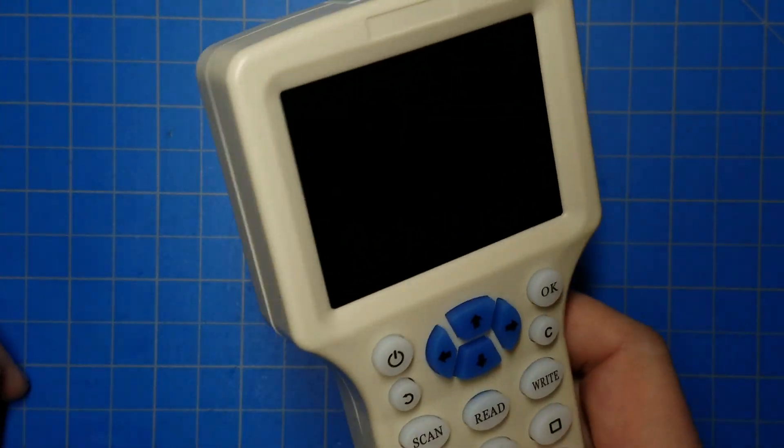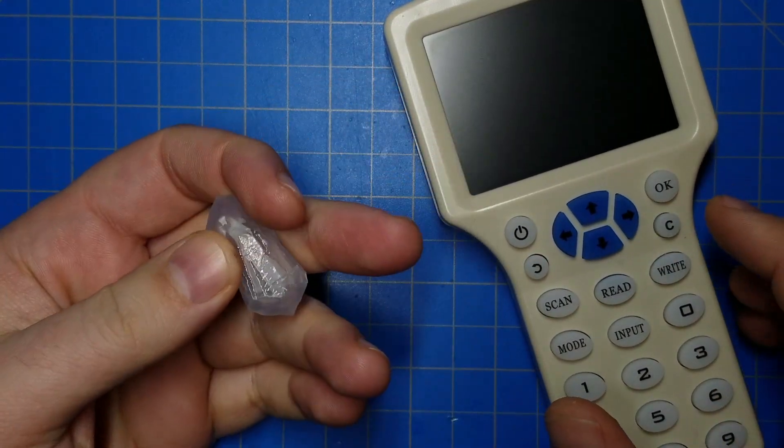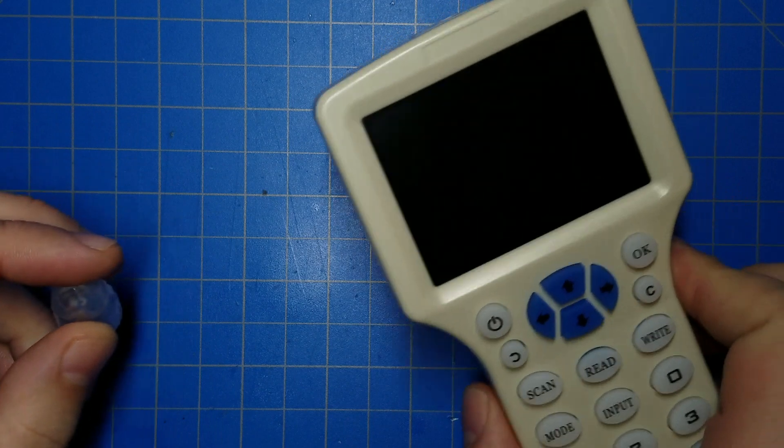It doesn't set the password, it just enables this flag so you have to provide a password. The password by default is all zeros, and this thing is sending all zeros as a password, so it works fine. You can keep writing and rewriting to your crystal. The only problem is other RFID writers may no longer work with your kyber crystal because they don't know they need to do this login operation. But if this is the only RFID writer you have, you're fine — they'll still work with the holocrons and the lightsabers. This is the way to go.